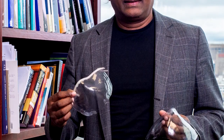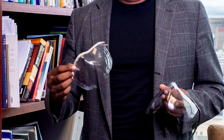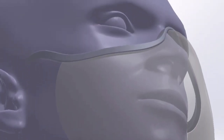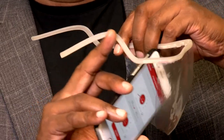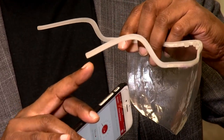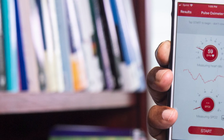Essentially what we have, the completed product, is what I like to think of as the world's first smart mask. It's also one of the few fully transparent masks that's available, and the whole idea is to embed sensors into them so that they're able to help us monitor two vital signs: pulse rate and temperature.